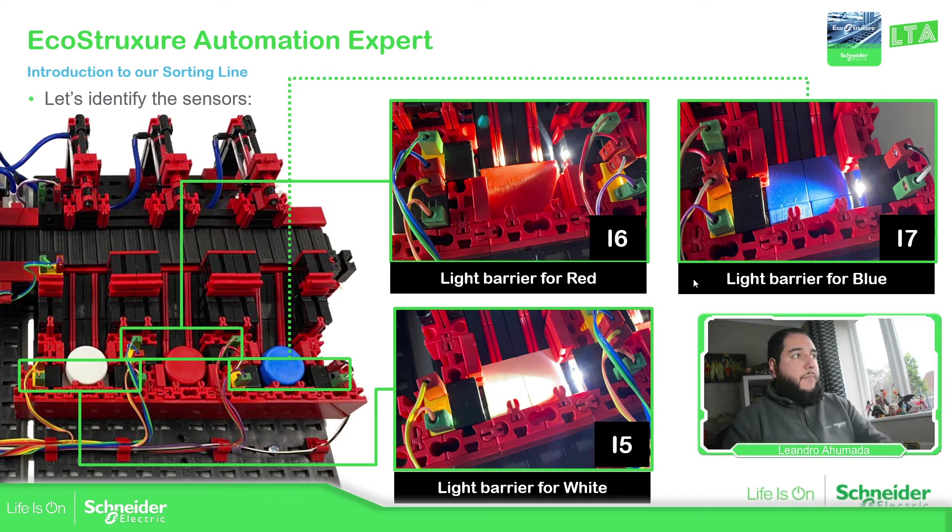On the other side, we have another light barrier that depends not on the color sensor but on the product that goes in there. We have three different light barriers: one for white, one for red, and another one for blue. The idea is to identify that the product has reached its final destination based on the color. If we introduce a product with a different color, it just goes to scrap; otherwise, it should go to the right position.